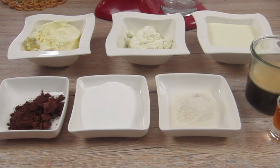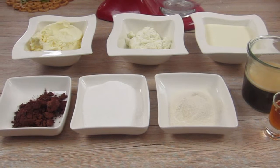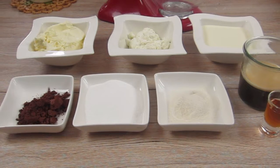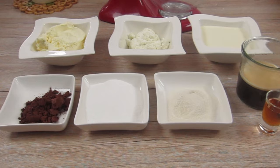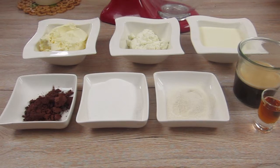For our mascarpone cream we need mascarpone, quark, whipped cream, cocoa powder, sugar, whipped cream stabilizer, espresso and coffee liqueur. If you don't want any alcohol in your cake you can replace the coffee liqueur with caramel syrup.